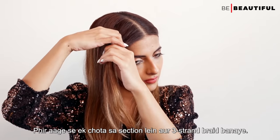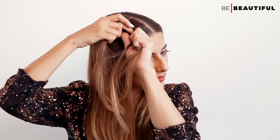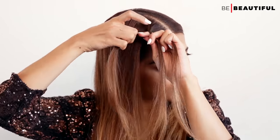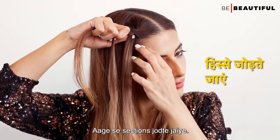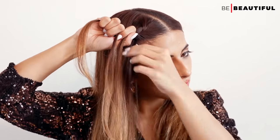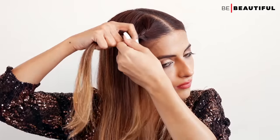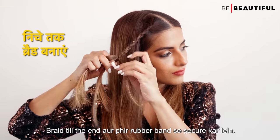Then take a small front section and make a three-strand braid, adding front hair as you go. Braid till the end and secure it with a rubber band.